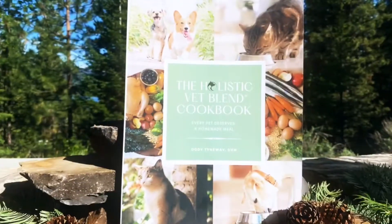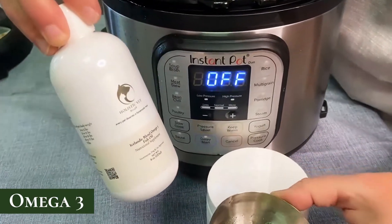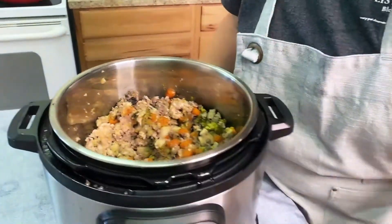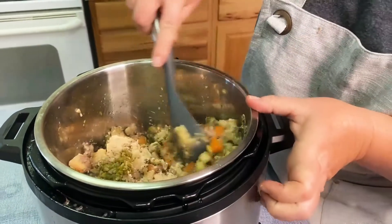The holistic vet blend cookbook contains other recipes for the instant pot, for the oven, and also for the stove top. It's got recipes for treats and also for bone broth. Now we're going to add our omega-3s — this is the holistic vet blend omega-3 Icelandic fish oil. Omega-3s are really important for immune system health and are naturally anti-inflammatory. Then we add the holistic vet blend regular premix, which has New Zealand grass-fed beef liver — a great organ meat packed with nutrients, vitamins, and minerals, whole food nutrition. It also has calcium and trace minerals.